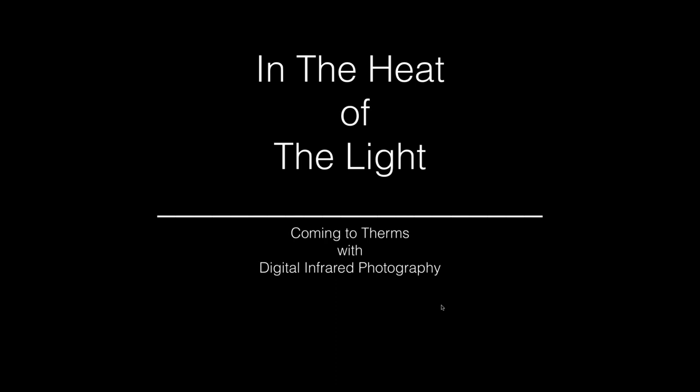So if you're into infrared, which I am — I've been doing it since 2003 or 2004 — I've had a lot of time to play with it. What you're going to see are the observations I have made in working with digital infrared files in that time frame. I'm working on a new book project called 21st Century Composition Theory, covering everything from how it all works, including black and white conversion and specifically infrared. The part on infrared is entitled 'In the Heat of the Light: Coming to Therms with Digital Infrared Photography.'